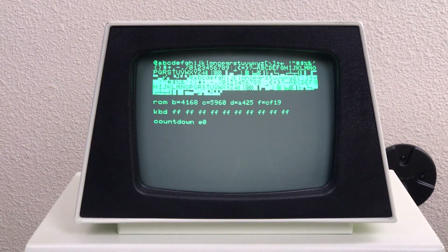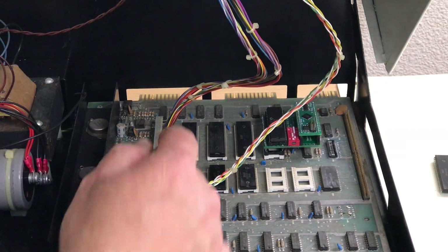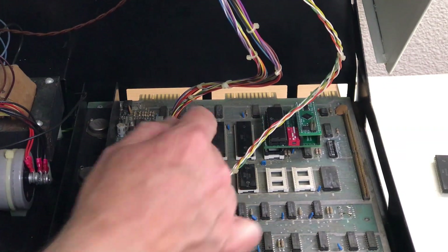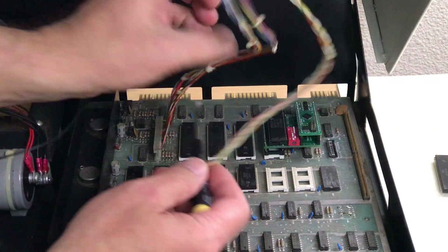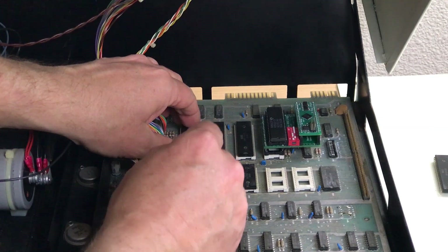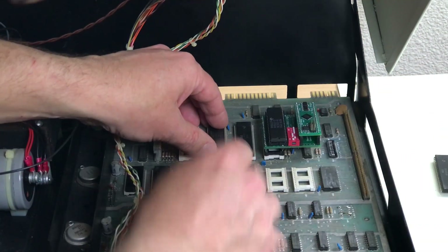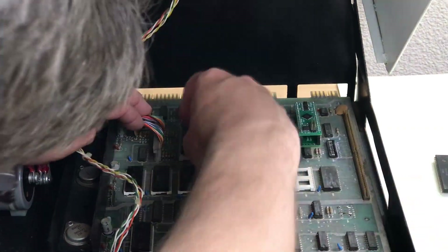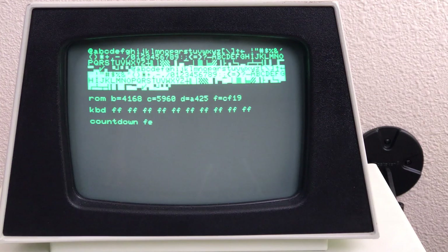It makes me suspect we might have a bad 6520. I'm going to swap the two 6520s around — one of them is for the keyboard and the other one is for the IEEE port. So if we swap them and the keyboard one is bad, maybe we'll get the keyboard working. The keyboard is still showing FF, so what is going on?